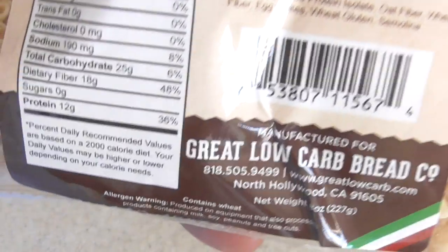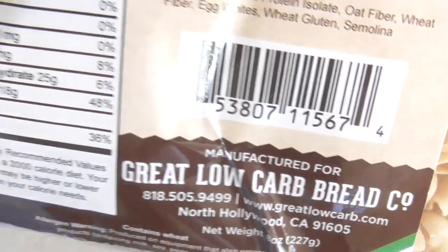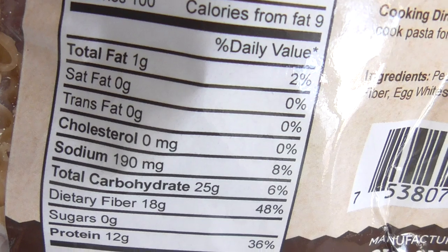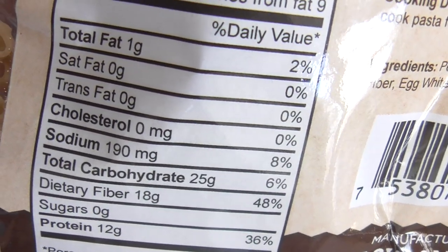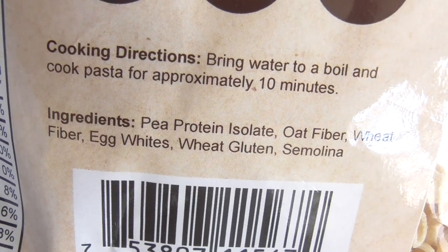Today I'm going to make Ninja Foodie Game Day Loaf Pan Low Carb Mac and Cheese. The link will be in the description, but you can go to their website directly. Right there are the carbs and the fiber count — that's what it's made out of for those that want to know.